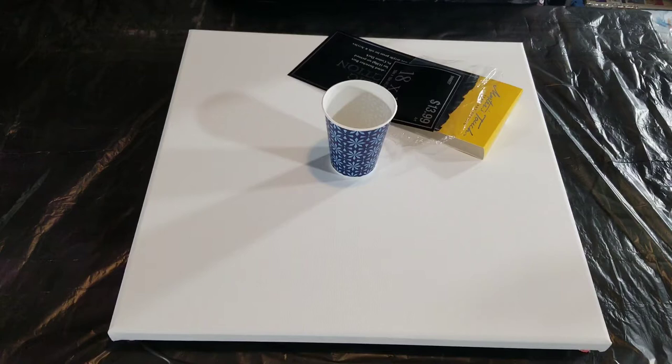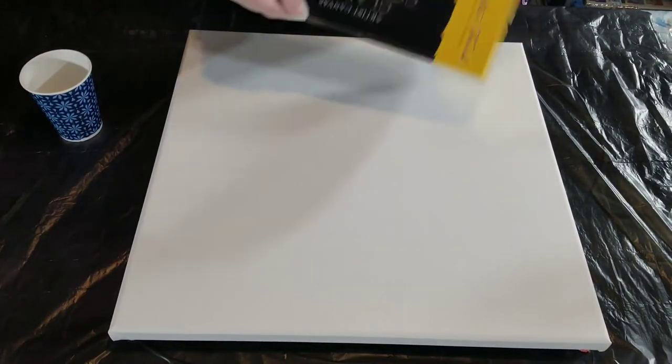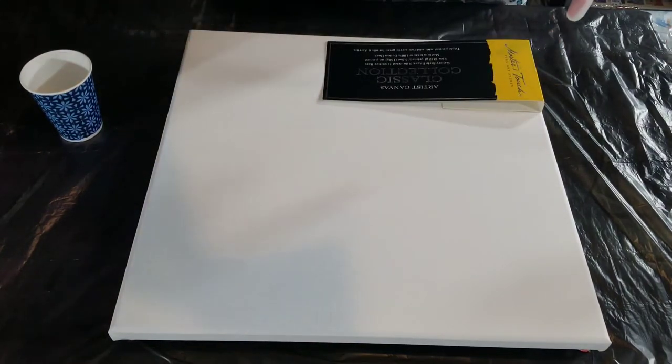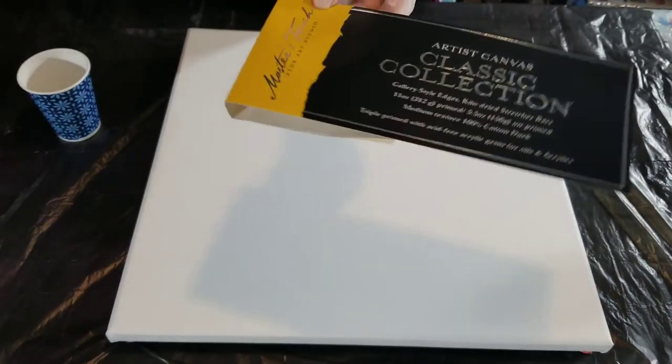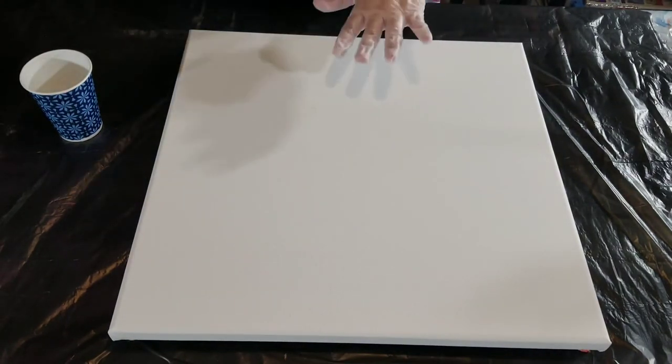Hello, welcome to my channel. My name is Nikki, thank you for stopping by. Today we will be working on this 18 by 18 canvas. This is the Master's Touch Classic Collection, available from Hobby Lobby. This canvas was regular $13.99 but I got it for 50% off, which they go on sale about once a month, so very affordable.